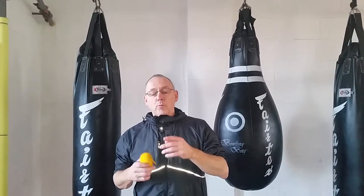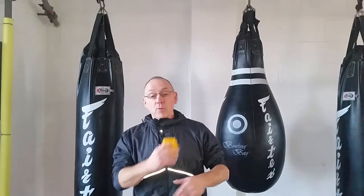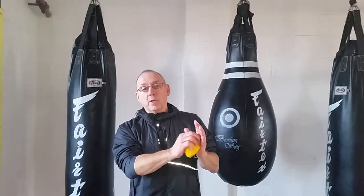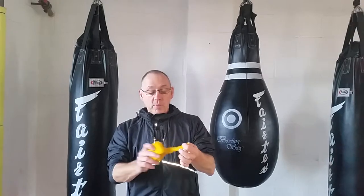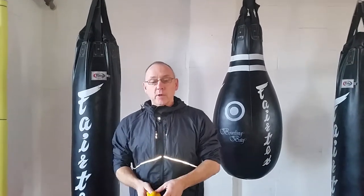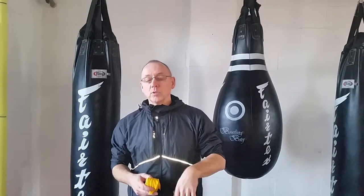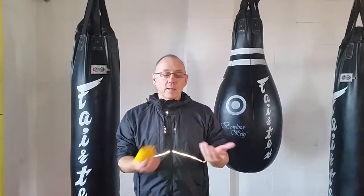Hi guys, there was a bit of confusion — there are lots of ways to do hand wraps. Here's another version of the way I do it. I think it's a really good way because it gives you a bar in the middle to actually hold on to. If you're not sure, post to me — this is going on the closed group — and I can go over it again.